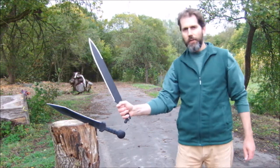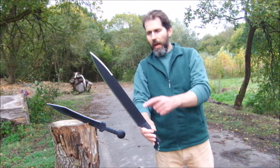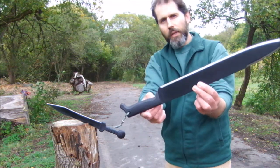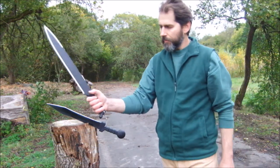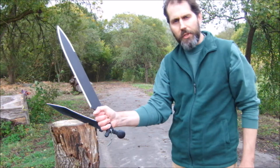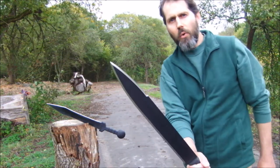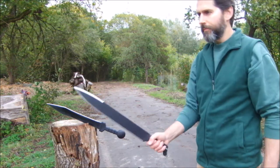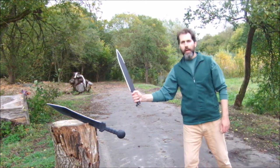Now this machete here is the meanwhile discontinued 18-inch Spare Point machete. The handle is a typical machete grip — more of a rubber material — and it also has a very narrow, needle-sharp point. It handles well.